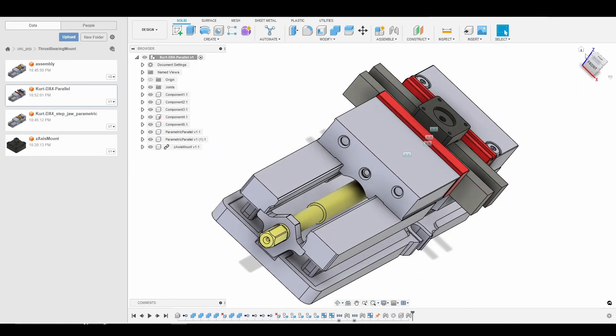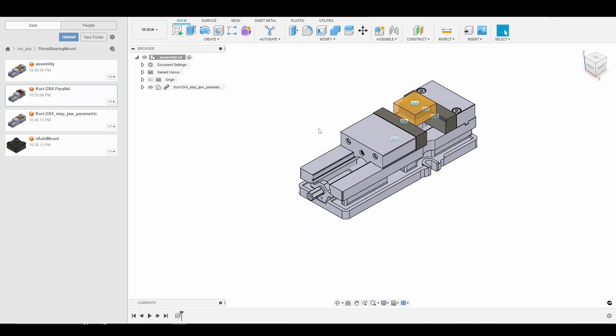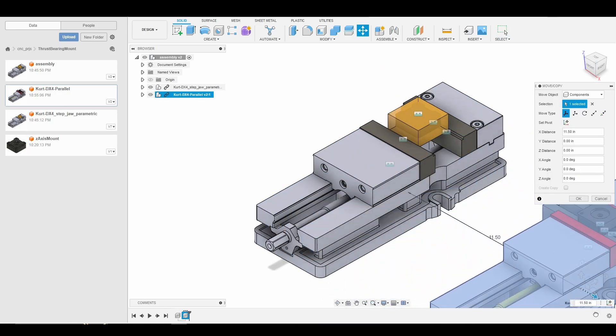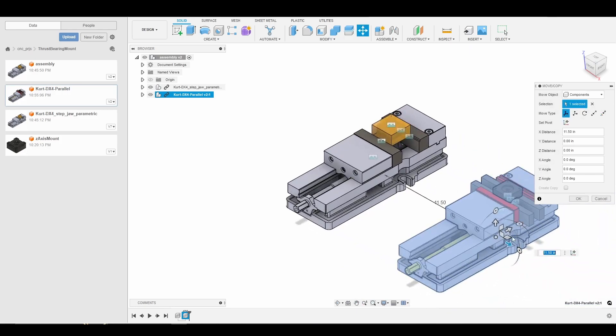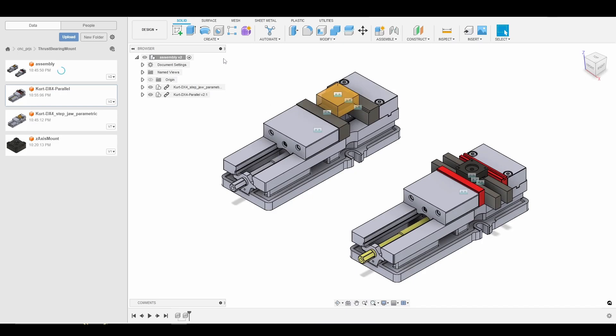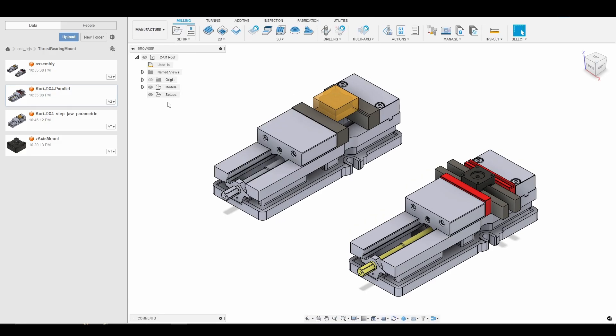Let's go back to our home view and save. Now I'm going to close this, go back to our assembly, and drag in our second fixture, keeping it on the same plane and moving it over a little bit. There we go — we have our fixture for Op 1 and our fixture for Op 2. I'm going to Control+S, and then go to the Manufacturing tab where we can start with our setups.